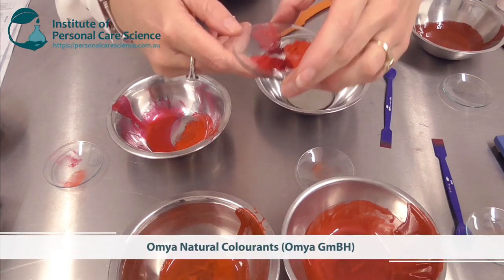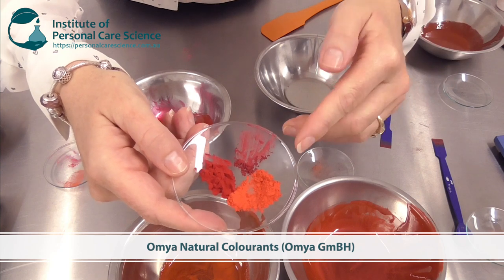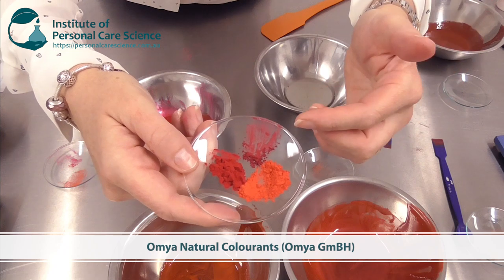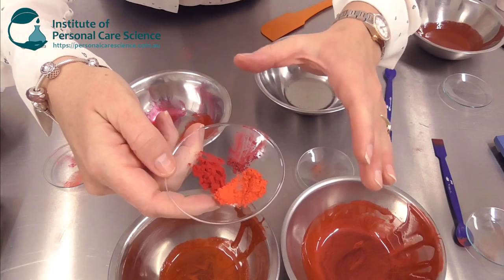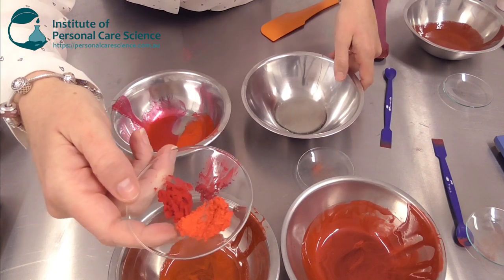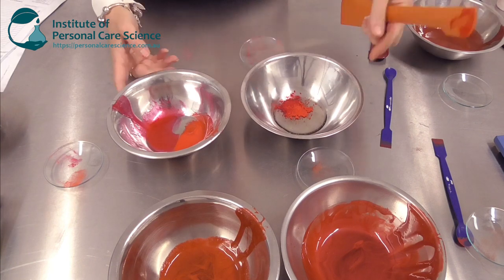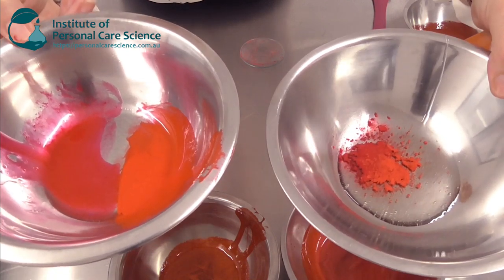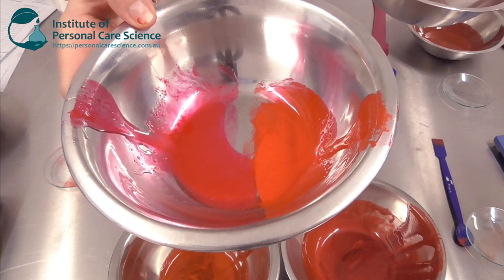Let me introduce you to some Omnia natural colors. These colorants come from natural materials like sweet potato, elderberry, and radish, and they have that beautiful vibrant color in our boring lip gloss base. If you compare, you can already see we're almost there with those bright vibrant colors but using natural materials instead of synthetic FD&Cs.